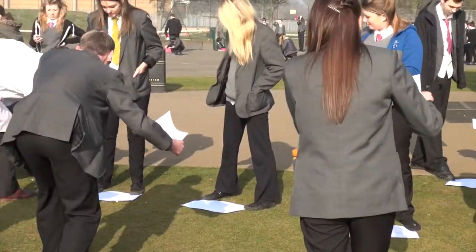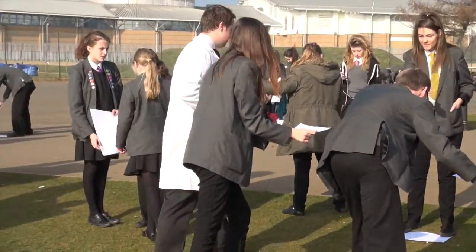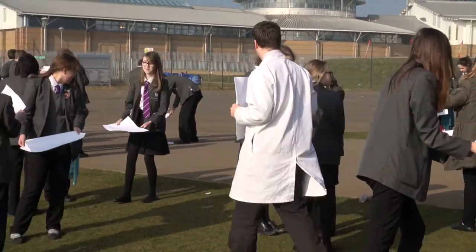It's 13 minutes past 9 and the anticipation is high. As you can see behind me, groups of students coming out and Mr Hulse showing them how to view the eclipse.